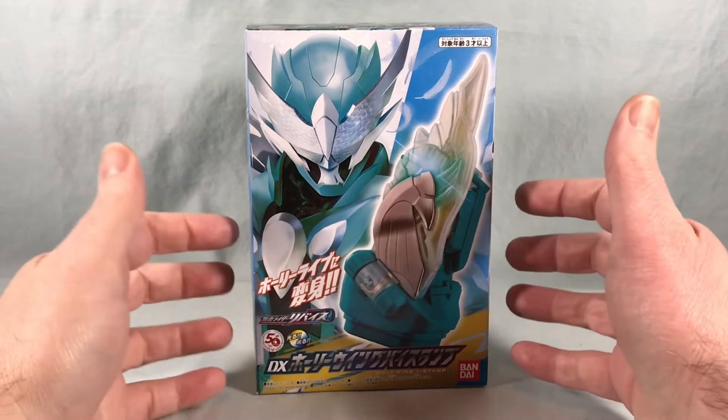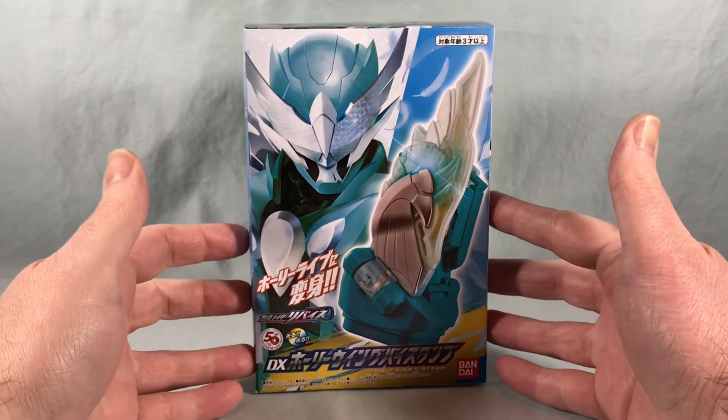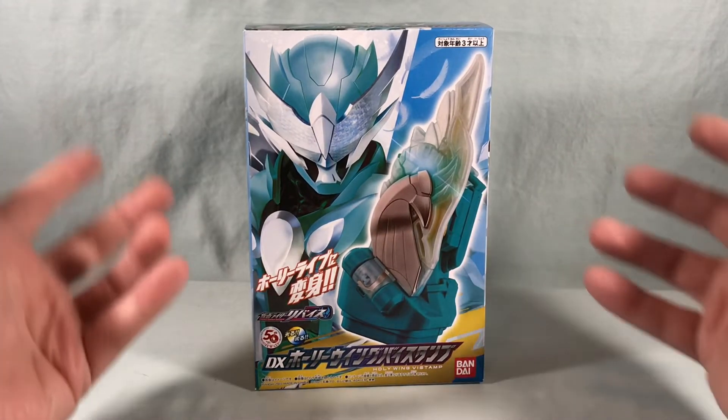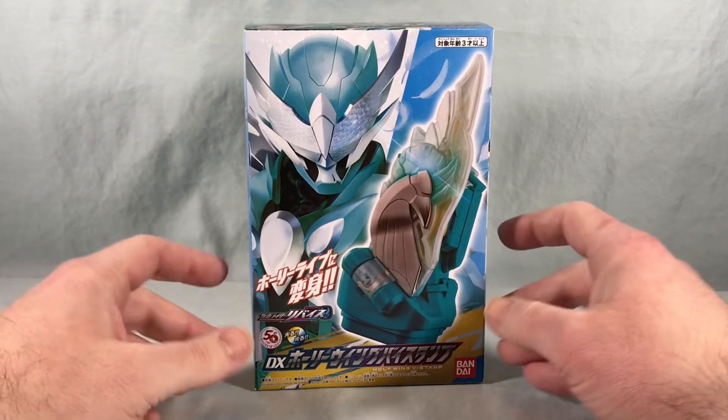Hello fellow collectors and welcome to Long's Toys. Today we are taking a look at the DX Holy Wing buy stamp from Kamen Rider Revice. This is used by Kamen Rider Live to become Kamen Rider Holy Live, and you can see he is featured very prominently here on the front of the box.